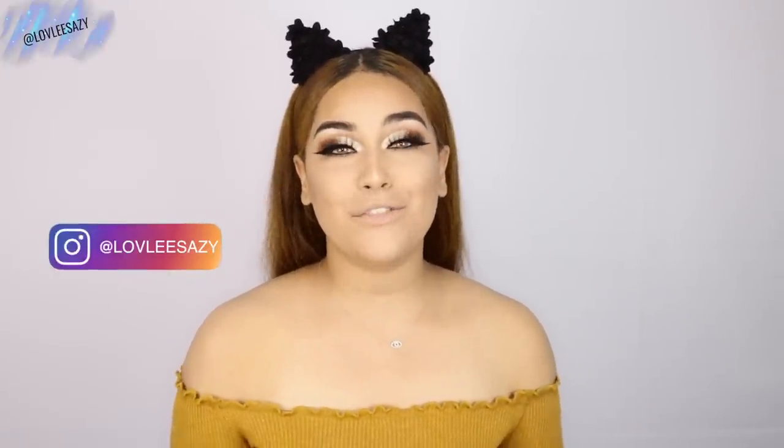Anyway, thank you guys so much for watching. Please don't forget to subscribe and give a thumbs up if you enjoyed this type of video. Without further ado, I'll see you on my next one.